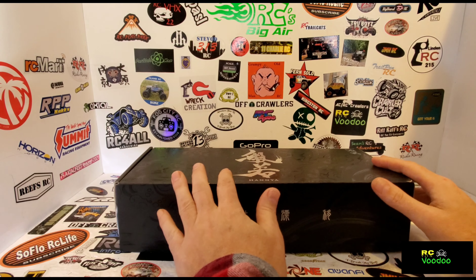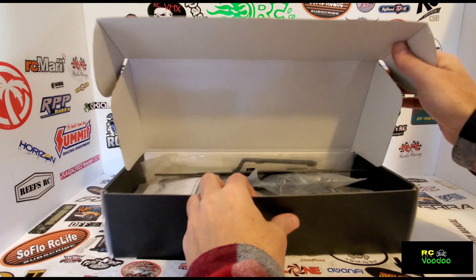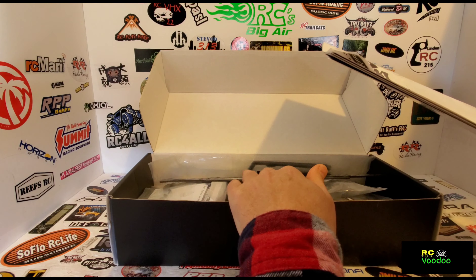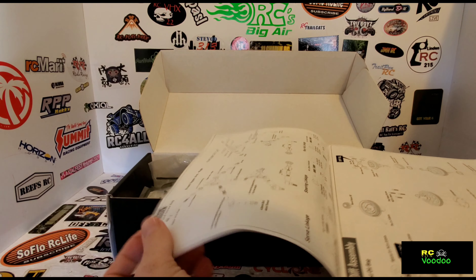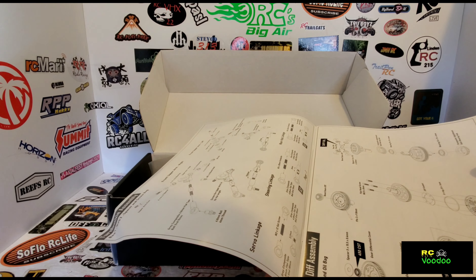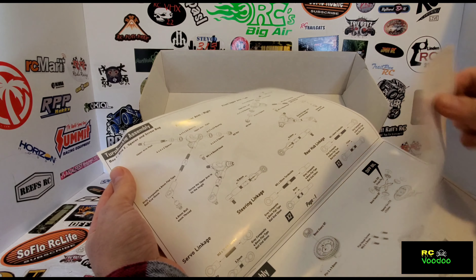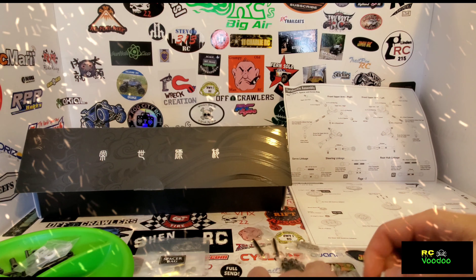Welcome back to RC Voodoo and it is build time. This probably won't be a screw-by-screw full build — I'll show the parts and what I'm doing, but I'm not going to record every single screw turn. I will stop at spots that are unclear in the book or gave me some issues and point those out.